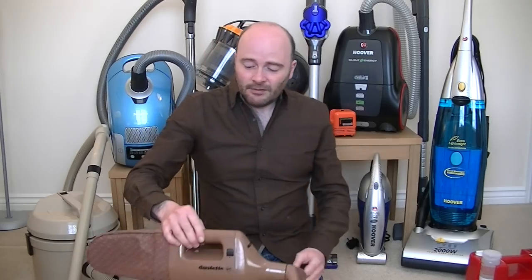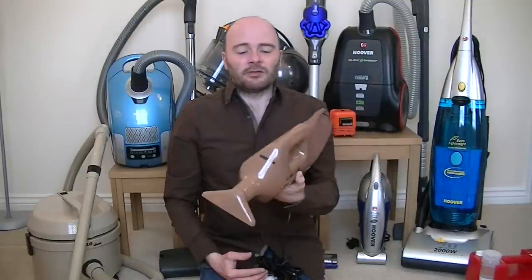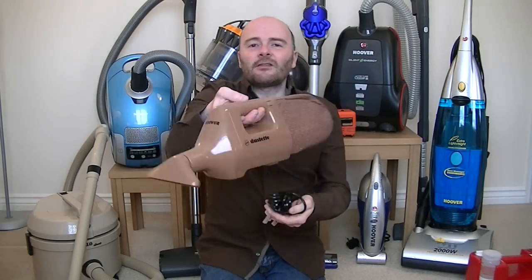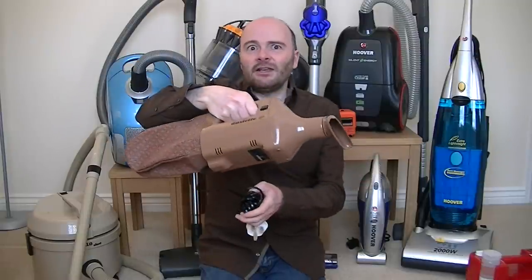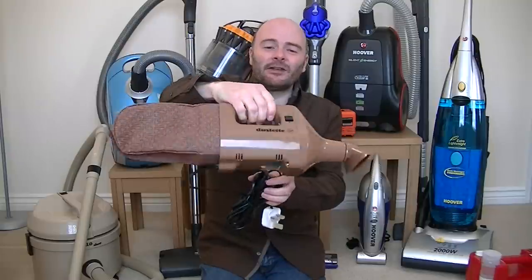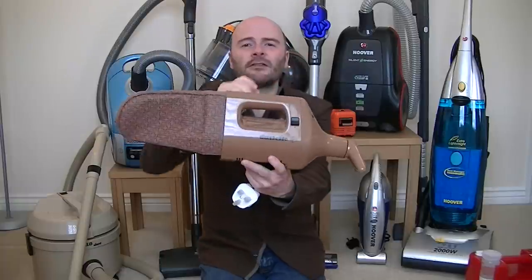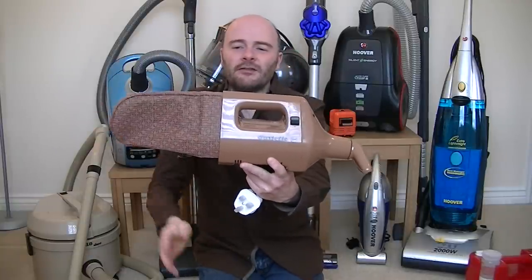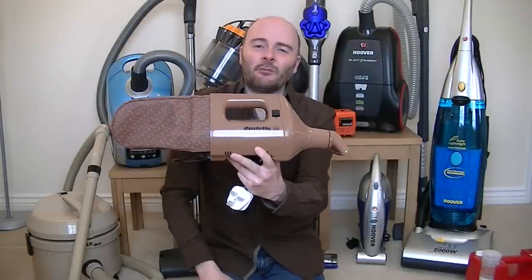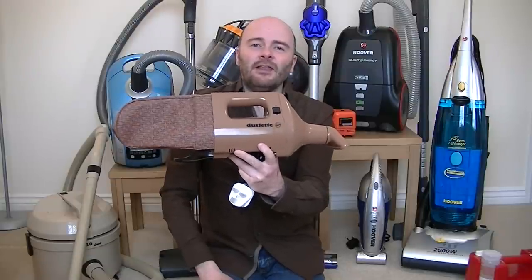Another one coming up — an unboxing and a brief demo — is a new but vintage Hoover Dustette. This was the first of the plastic Dustettes made in Hong Kong, launched in 1984. It's a very good little vacuum cleaner, 150 watts but very powerful. Classic Hoover Dustette styling modernized for the eighties. All in all it's a very nice little machine, and I do demonstrate it briefly in the unboxing video.